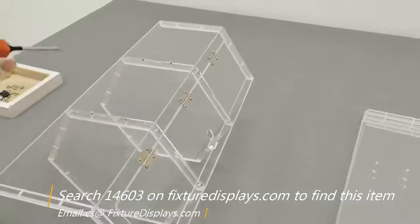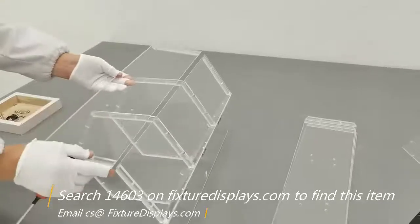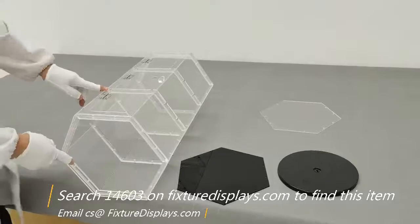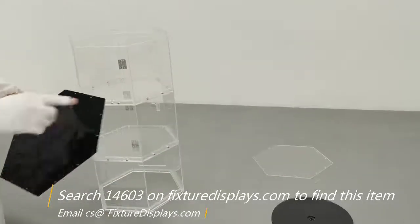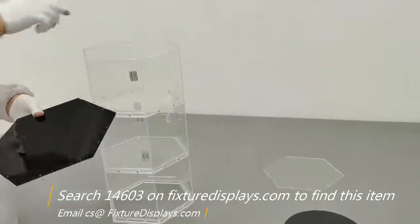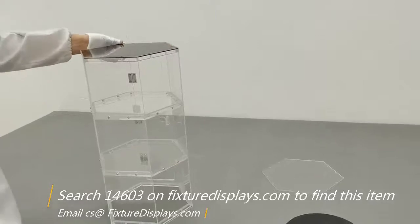Make sure they all match up top and bottom. If you like, you could also purchase additional acrylic products from us on FixtureDisplays.com, including many parts and accessories such as glue and syringes to allow you to do a little more customization or simple repair.